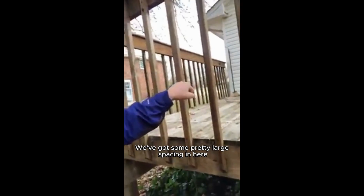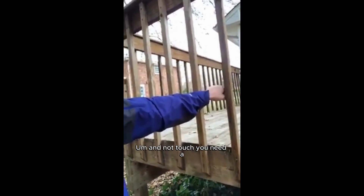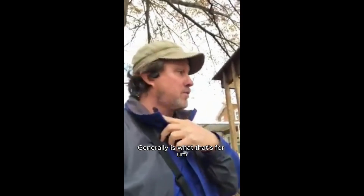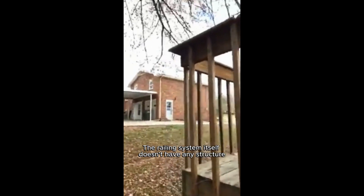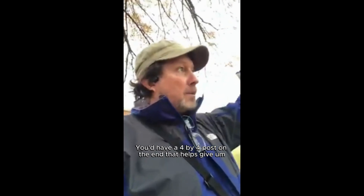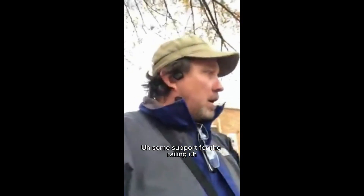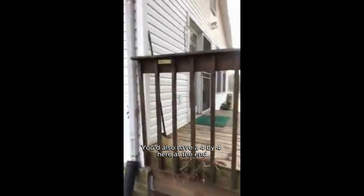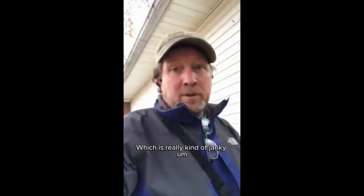There's some slight deterioration on here, but what you can see is we've got some pretty large spacing. If you can stick your fist through here and not touch, you need a 4-inch clearance there for safety — generally that's what that's for, for children. So we've got about 6 inches, which is about half as much again. Then the railing system itself doesn't have any structure. Normally with this 4x4 construction, you'd have a 4x4 post on the end that helps give some support for the railing.